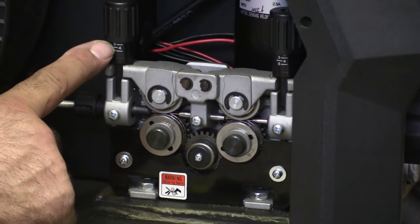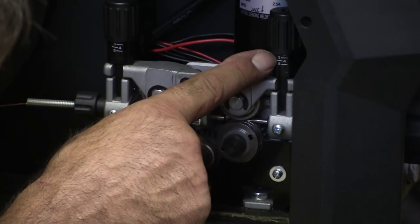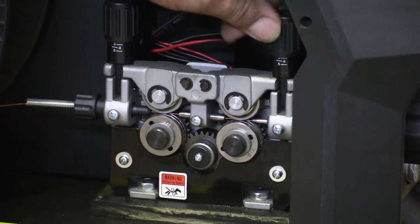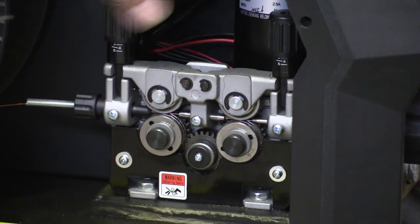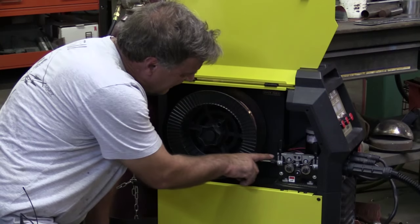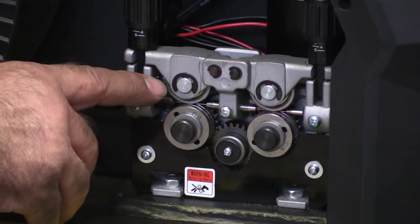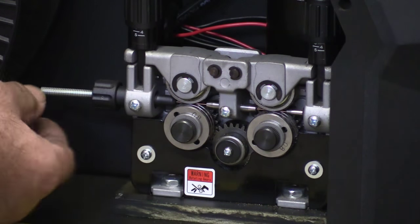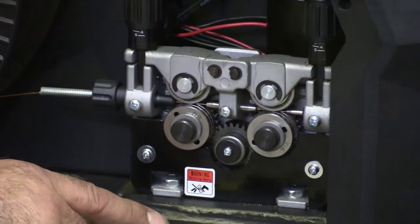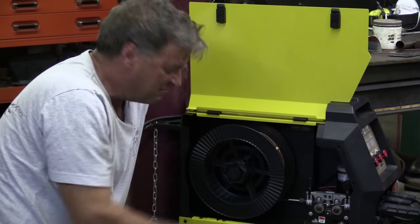Right here — this one is up above three, this one is at about two and a half. That may have just been the problem. We'll turn this one down to three and this one down to three. What that does is it pushes down on this assembly, which pushes down on the upper drive roller, which helps pinch the wire to the lower roller and helps push better. That should fix that little hiccup — I just didn't have it set quite right.